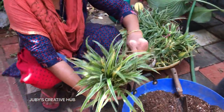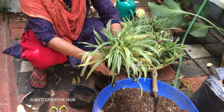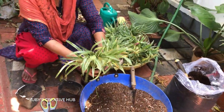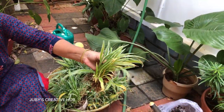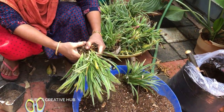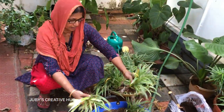We will cut the leaves as well. This is not a good place, so we will cut the leaves and use this as well.